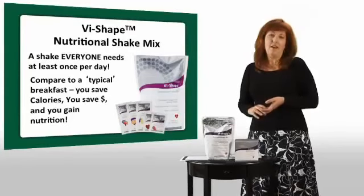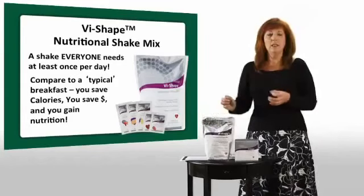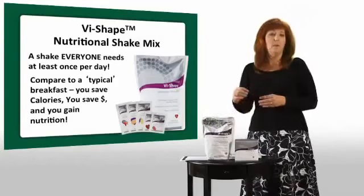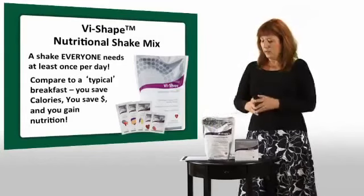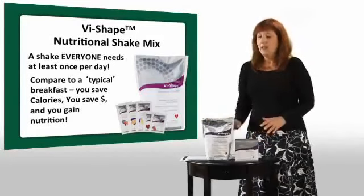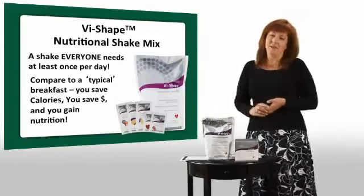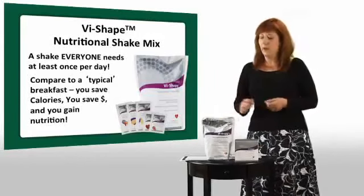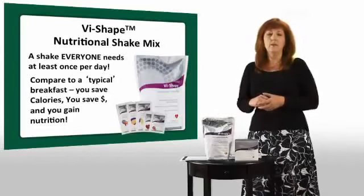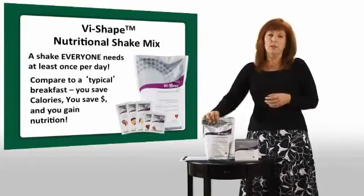The cornerstone of Body by Vi is the Vi Shape nutritional shake mix. We're going to talk about the ingredients in our shake, what makes it unique, and more importantly why it's the best shake we think on the planet. The Vi Shape is very unique — it is the shake mix that tastes like a cake mix. If you like taking a product, you're going to take it every day, and that's what we recommend.